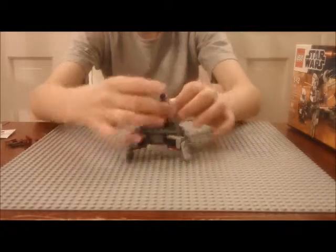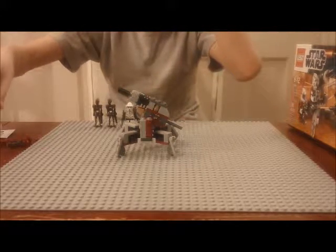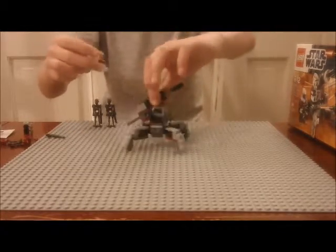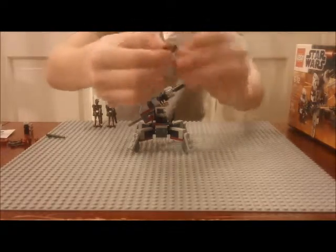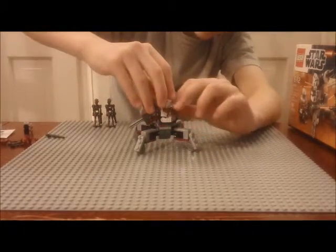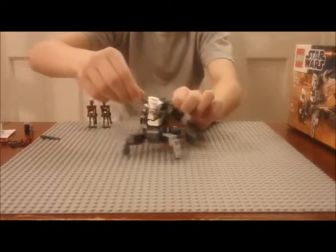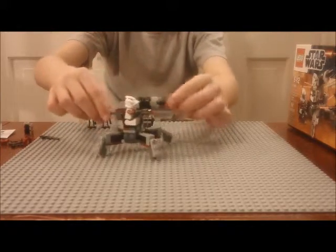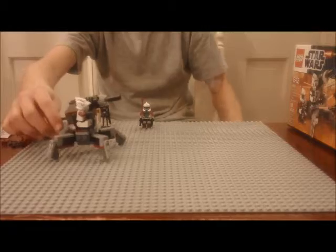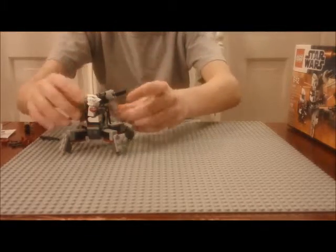It has a handle attached to a robot arm. We can take the ARF trooper and get him ready to sit down, then sit him in the seat and adjust his hand so he can grab onto the handles. The cannon moves up and down with some Technic pieces and it has a really cool looking cannon barrel.